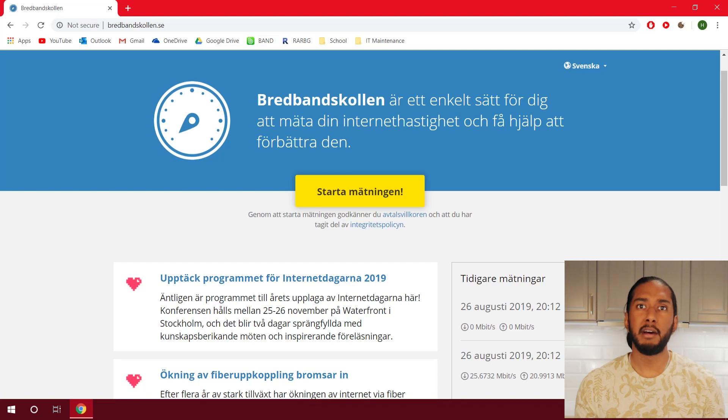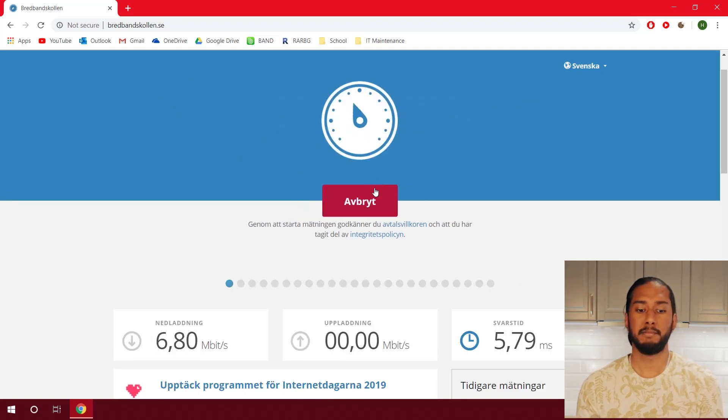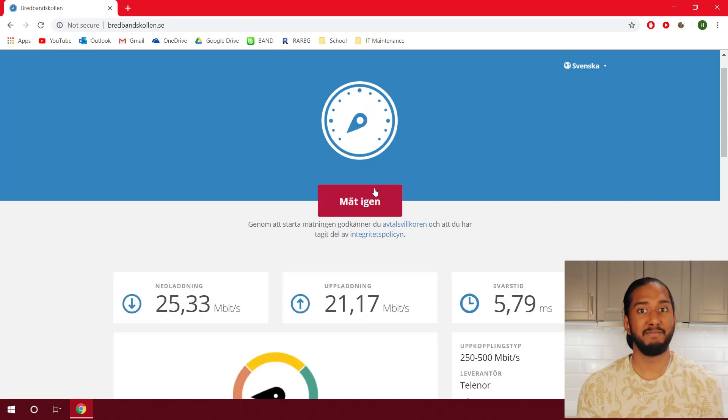We're going to use Bredbandskollen to test our Wi-Fi speed before the upgrade. Wow, this is really bad — 25 megabits per second in a household where we have fiber internet with a 500 megabits line. Dell, what are you doing? Okay, let's move on to the upgrade.